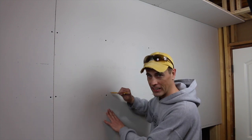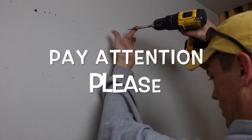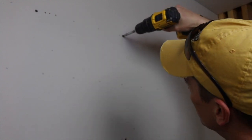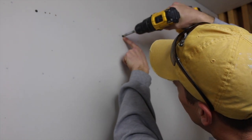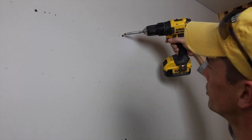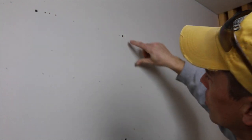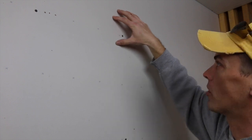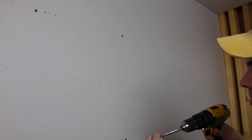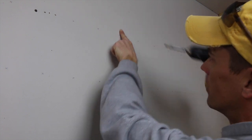Let me talk to you about setting the screw. When setting the screw, I know roughly my distance from the stud so I'll go ahead and set it. If you look, it just starts dimpling the paper right here — that's perfect. Just below the paper line, but you can see it still held the paper in place. If I drive it too far, it breaks the paper, and the paper is what holds the sheetrock on the wall — so that's bad. I just did that for an example, but you do not want to break the paper.